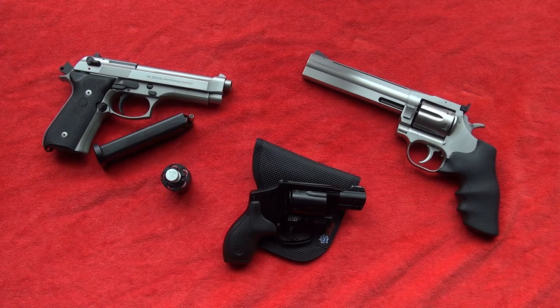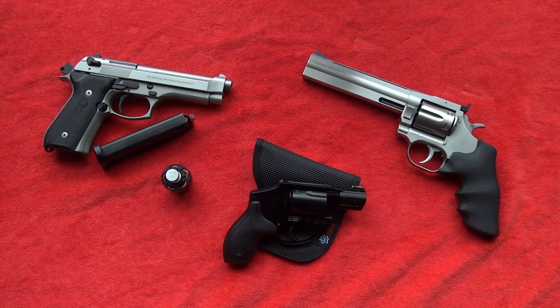YoungBread 9mmUSA here, and today we are going to be going over revolver fundamentals. I consider the main three fundamentals of a revolver to be sights, grip, and trigger.